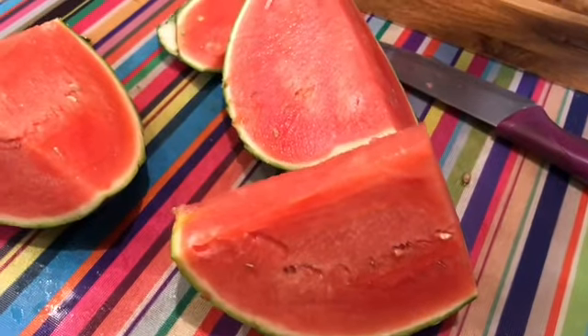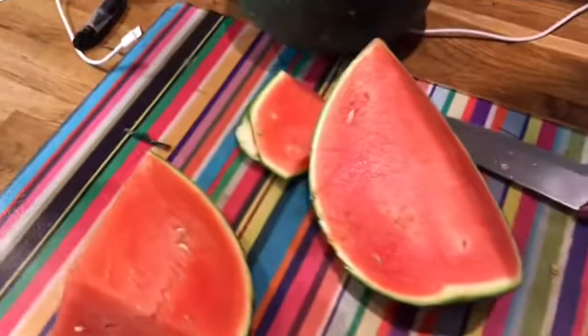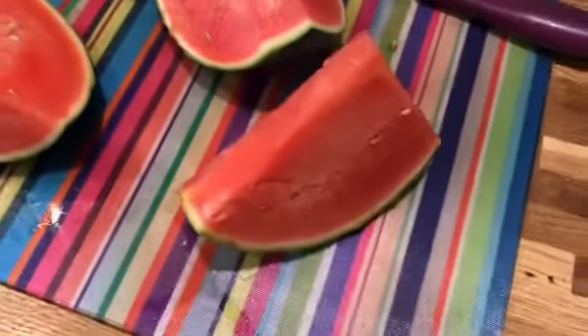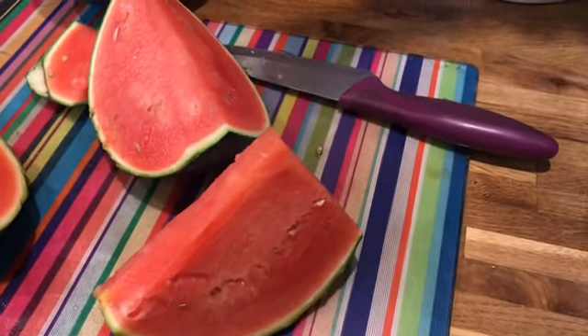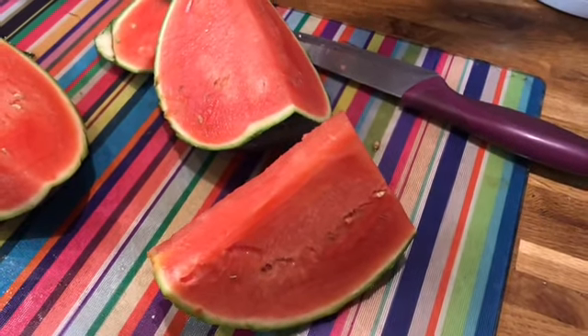I'm just cutting up some melon for me and Ralph. I'm going to have this piece here and the rest I'm going to chop up and put in a Tupperware container. That's another tick off the list - I think that might be seven now, or maybe six. I'll count it up later of speed foods.